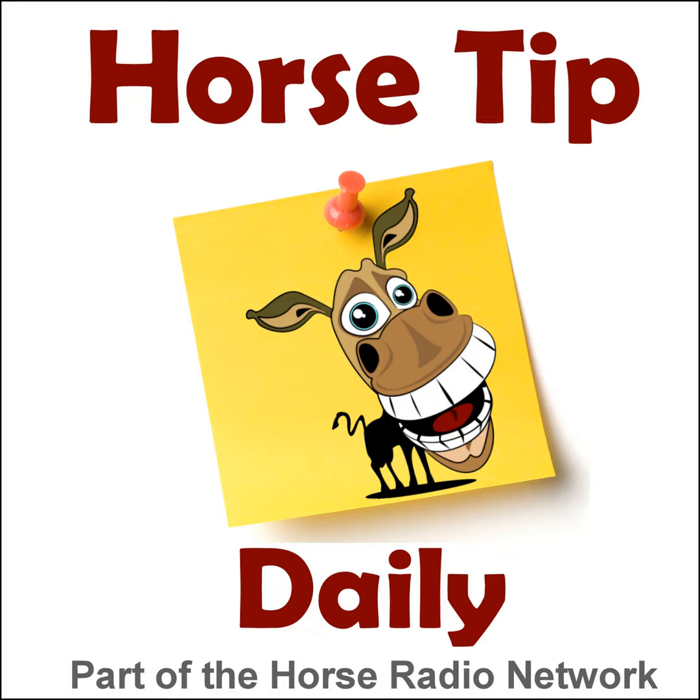That wraps up today's tip. You can find more from Reese and Philip at DressageRadio.com, and more tips at HorseTipDaily.com. Search 'Horse Radio Network' in your app store and download the free app for iPhone or Android — it's quick, free, and easy. This podcast was made possible through the generous support of EquestrianCollections.com and listeners like you. The Horse Radio Network and its hosts are not responsible for statements or opinions of guests — use your own judgment when listening to the tips provided.